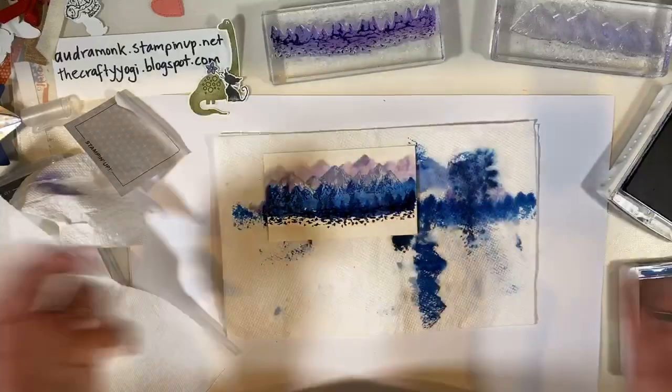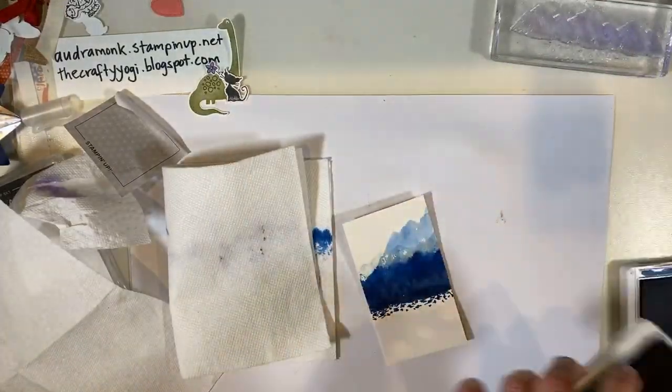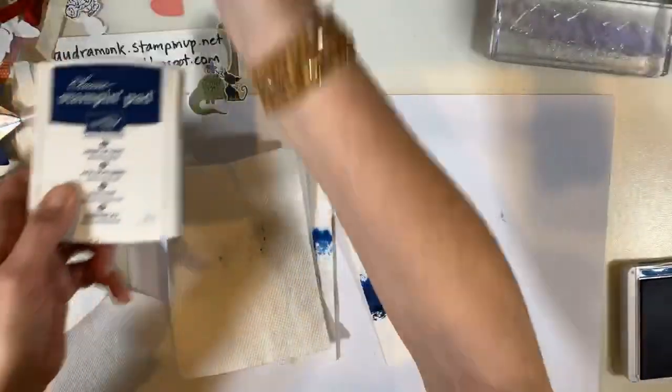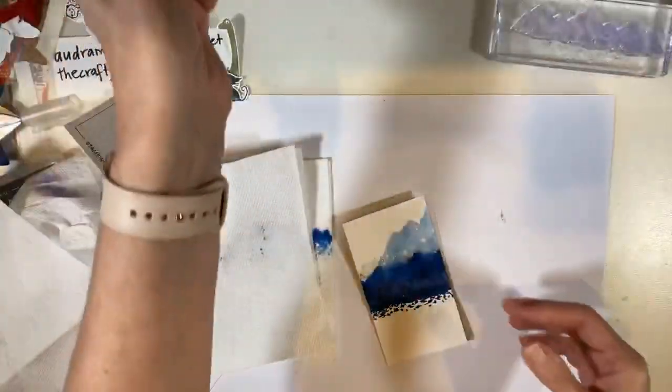Okay, so there's my watercolor lesson. We're going to set this one aside and make something with the other one, and then maybe something with the first one too. Let's think about what kind of card we can make.